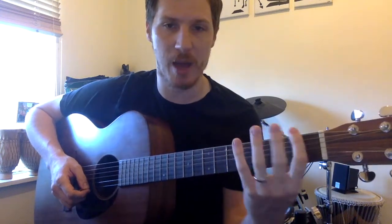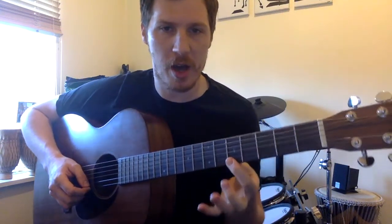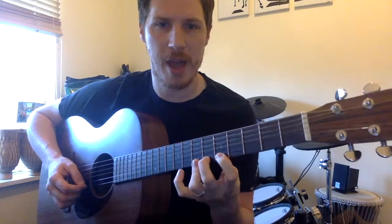We're going to start on the fifth fret — you can actually start this anywhere, I just tend to start on the fifth fret. Starting on the high E string, we're simply going to play with our first finger on five, then six, seven, eight.